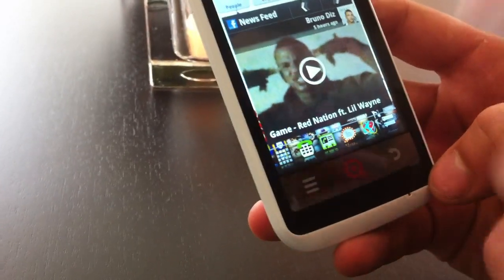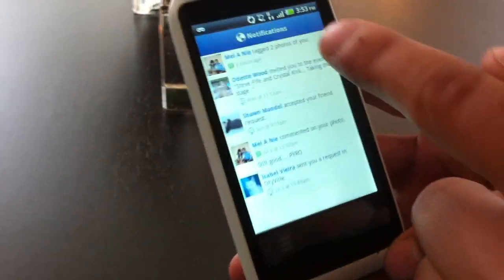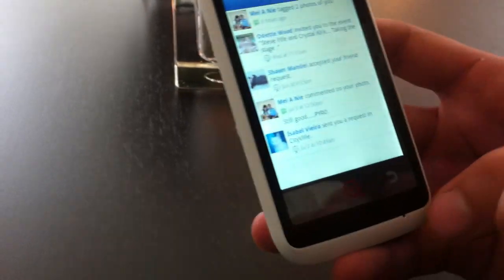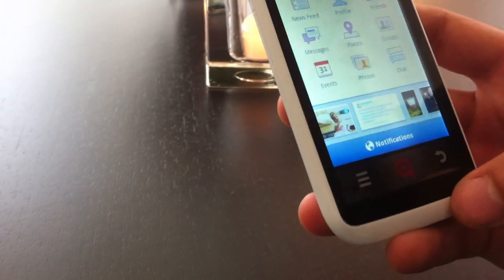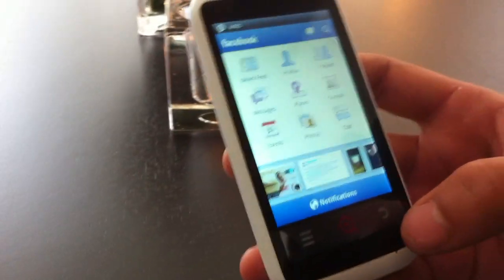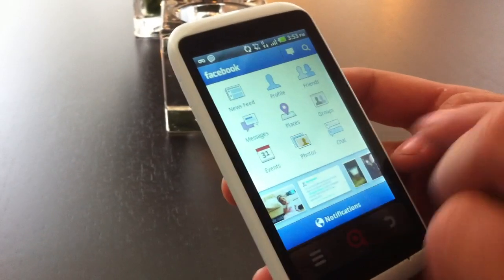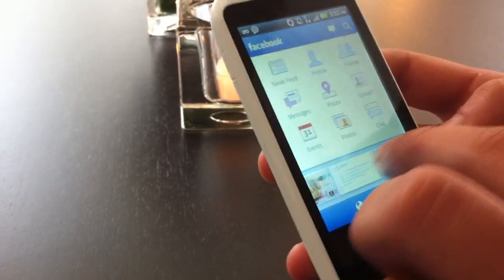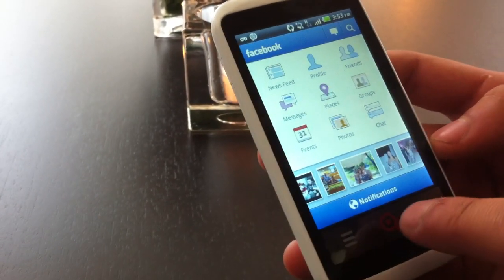Another fantastic feature is the notifications bar — you can see who's posting photos and all that from one touch. Everything is incredibly easy to navigate through. It's the easiest Facebook device I've used. It's definitely geared toward a Facebook-intensive user. Pictures are loaded at the bottom — very clean and crisp.